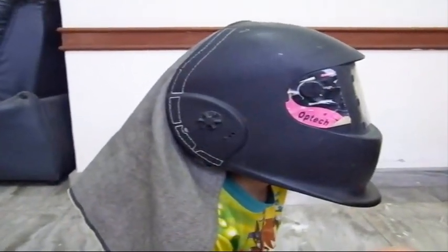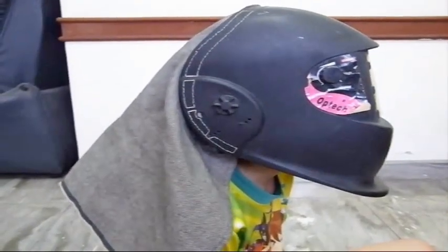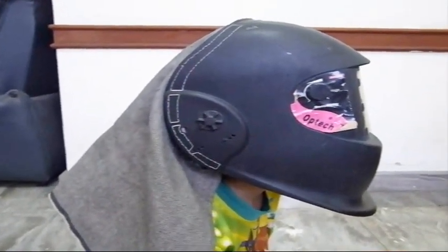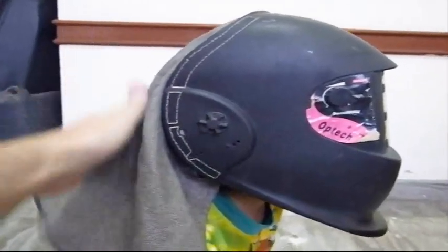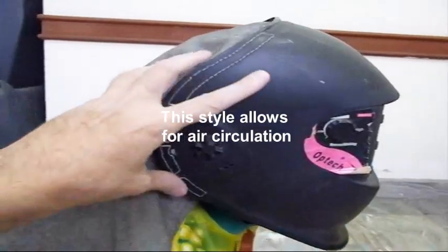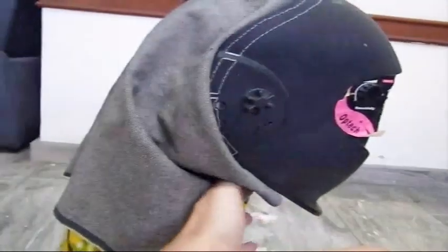I was doing some overhead welding and getting a lot of sparks down my neck. I was also working near some white walls and getting some welding burn from reflection. In order to prevent the sparks from going down my neck, I made this thing which attaches to my helmet. It keeps sparks out of my neck and I can also wrap it around the front to protect my throat.